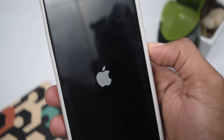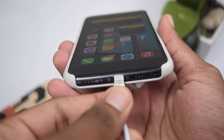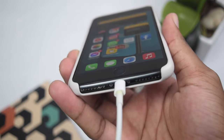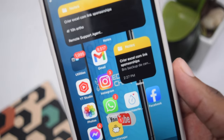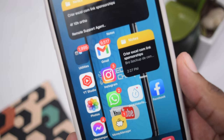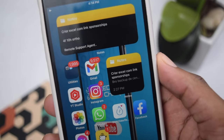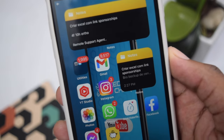Once you see the Apple logo, release the power button and wait for your phone to boot up. Once your phone boots up, try charging your phone by connecting the charger into your iPhone and see if it starts charging. If it charges, you've just fixed your problem. If it still doesn't charge, do not worry — we're moving into the next step.